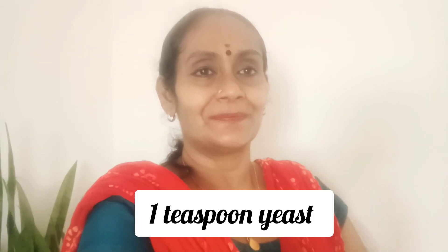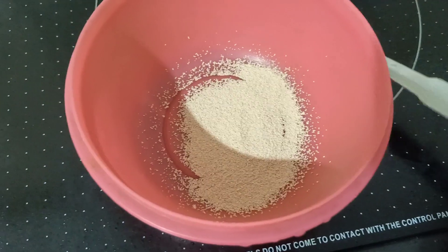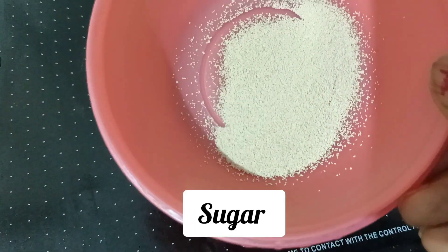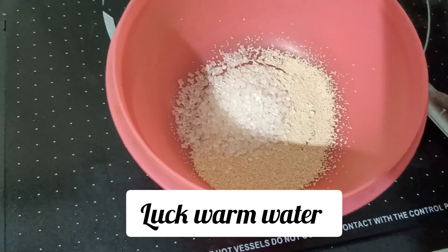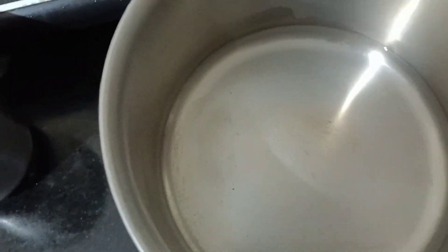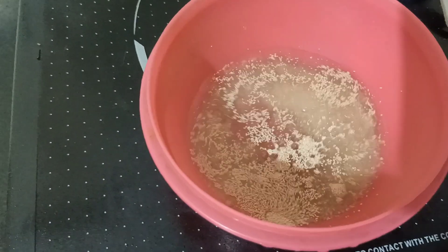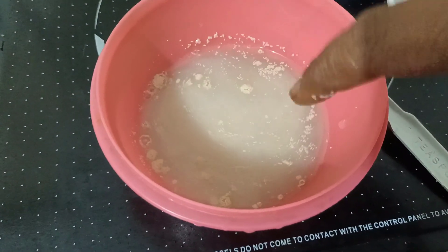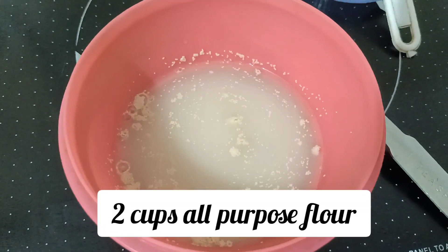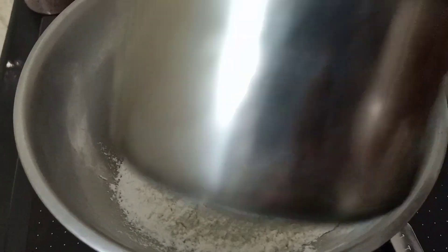For the kubus, we add a little oil. Then add 1 teaspoon of instant dry yeast, and 1 teaspoon of salt. Add a small amount of oil. When we add yeast, we also add 1 teaspoon of salt.